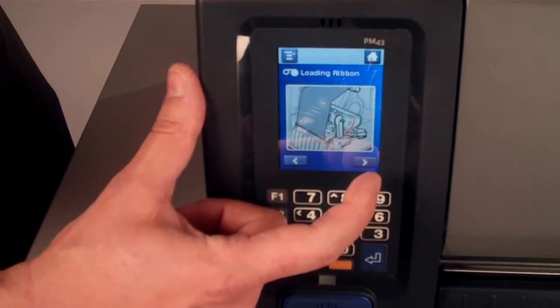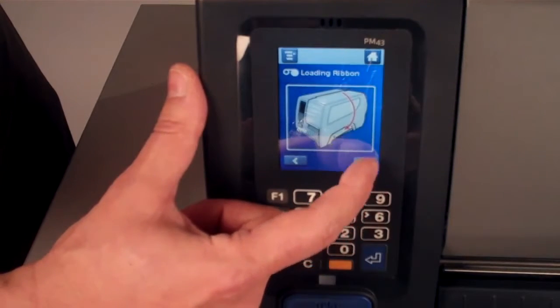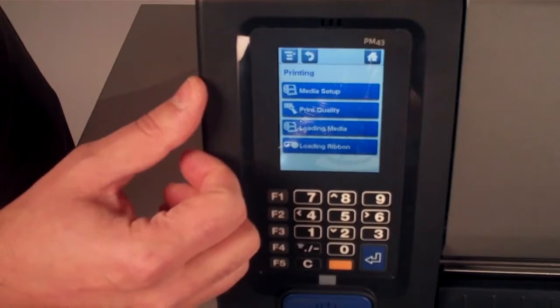So you'll be up and running with the PM43 without any special training.